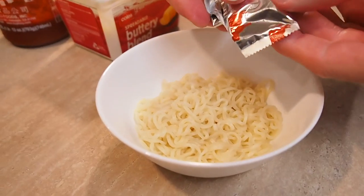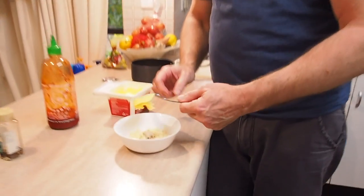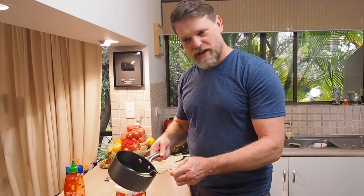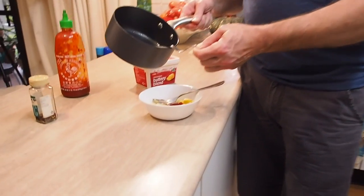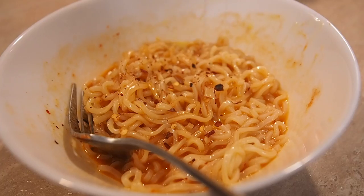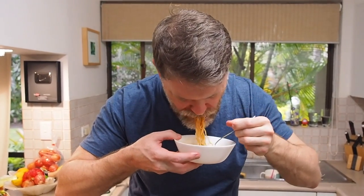Next hack: sriracha and butter. This is supposed to make it really nice and creamy. We use half the seasoning packet, add in the butter, sriracha, and a little bit of the reserved water. Mix it through and top it off with some red chili flakes. The butter really neutralizes the acids in the sriracha and makes it super creamy — still got a kick though. Creamy sriracha ramen — recommend it.